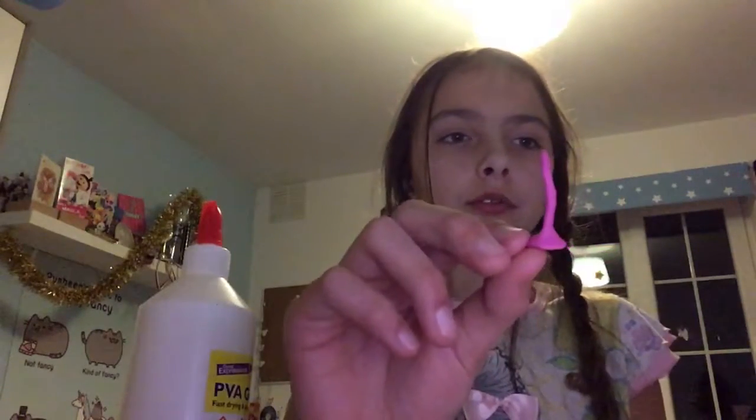Shout out to Sharon because she commented to try new foods - that will probably be the video after next, because my next video will probably be on slime, but the video after that I promise I will try five new foods. Okay, so this is my unicorn horn right now.